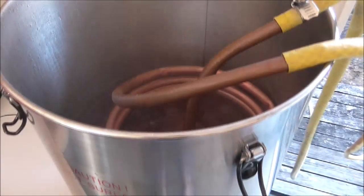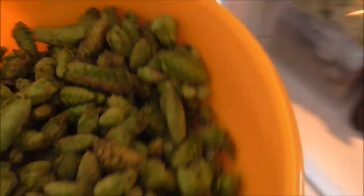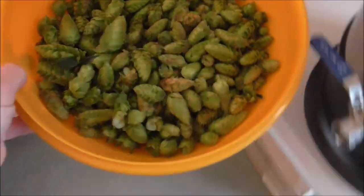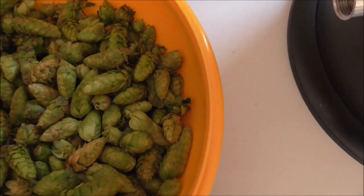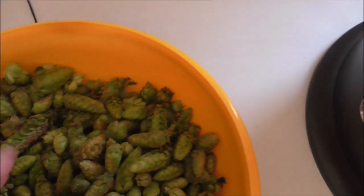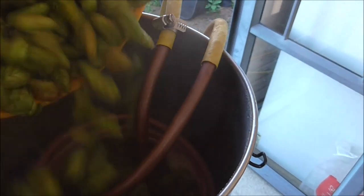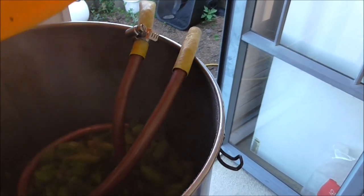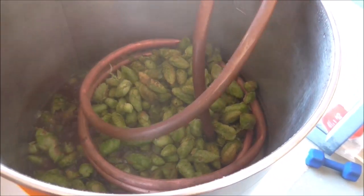We're just about at five minutes from the end of the boil. Got the chiller in there sterilizing. I've divided the fresh Tahiki hops into two lots of 250 grams — here's the first lot. Smells absolutely amazing, got some decent sized cones there. Let's drop them all in.